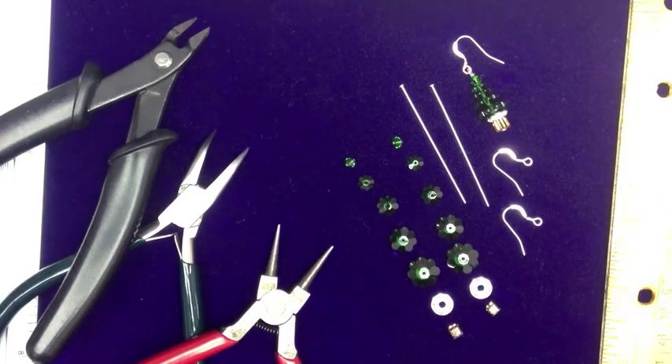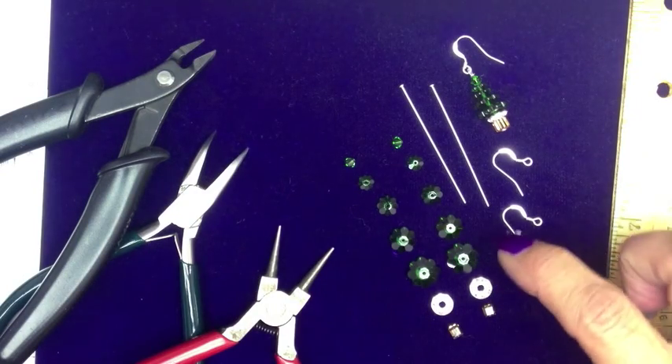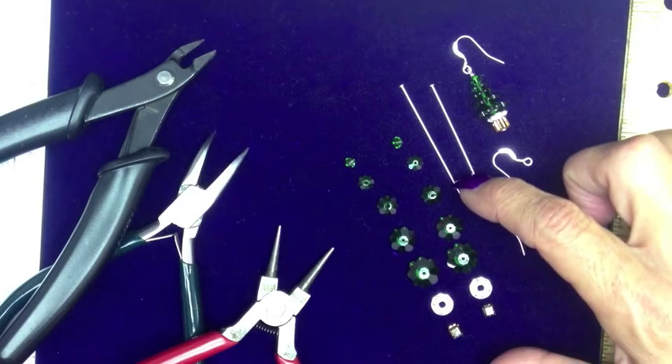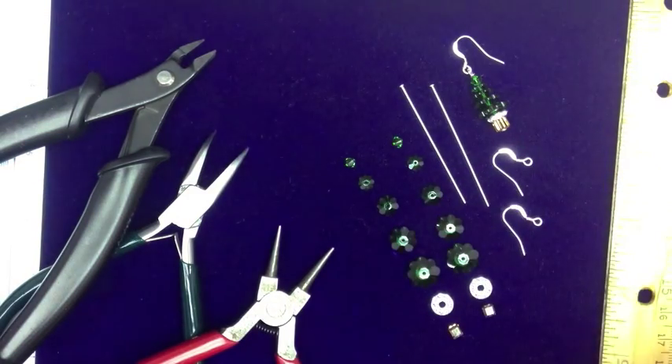I have with me my nippers, my bent nose, and my round nose. I have 4mm cubes, a contour bead, a 12mm margarita, a 10mm margarita, 8mm margarita, 6mm margarita, and a bicone, all in Swarovski crystal.